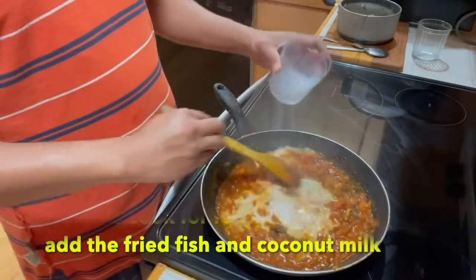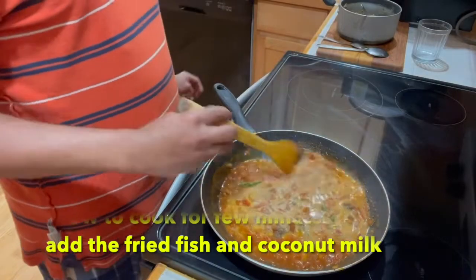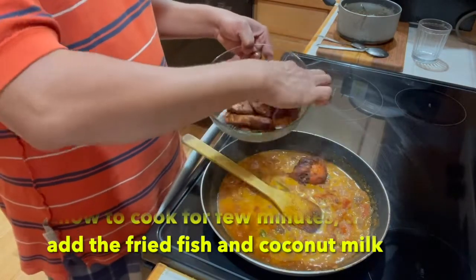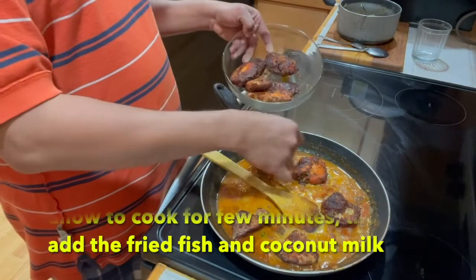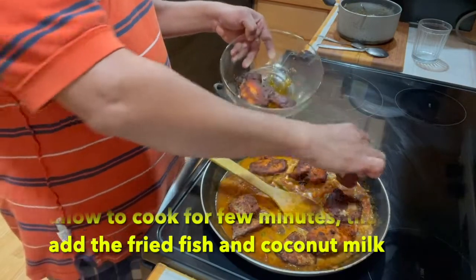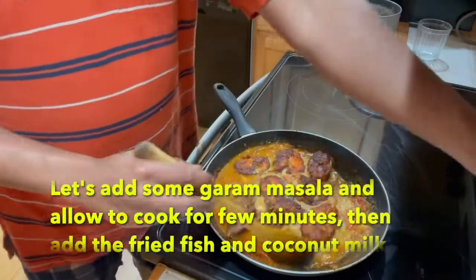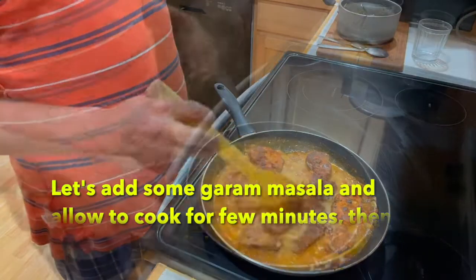Add milk, and finally add the fried fish. Let it boil for a couple of minutes and then our yummy fish curry is ready.